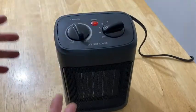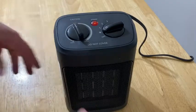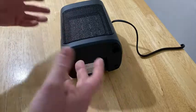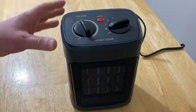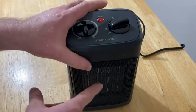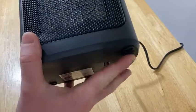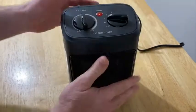So what is this for? Maybe you have pets, maybe you have kids, and someone knocks this over — no problem, it shuts off. So it's very, very important to make sure that whatever heater you buy has a safety feature. I've reviewed some heaters where you can't see the safety feature, so I'm really happy that this one is in a place where I can see it. It always makes me nervous if you can't see it.